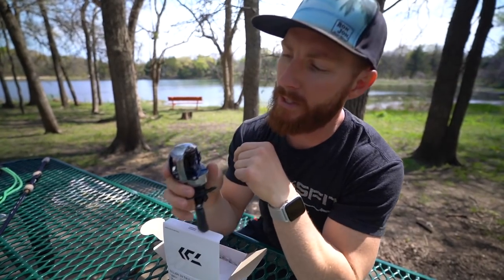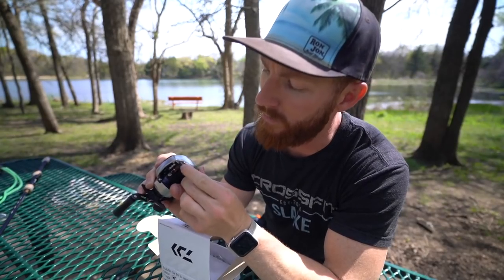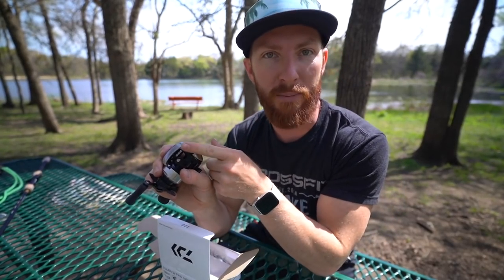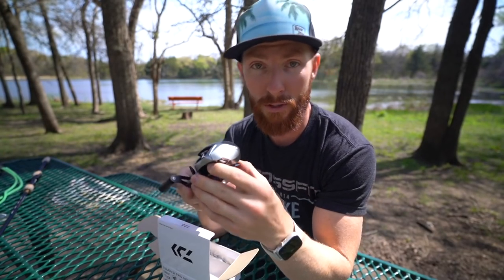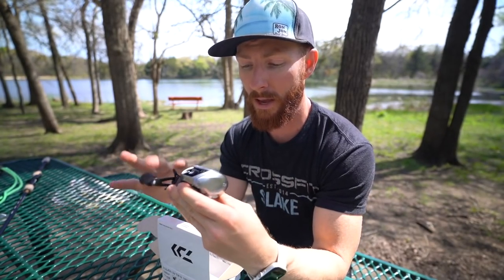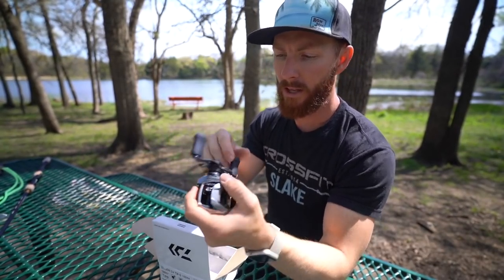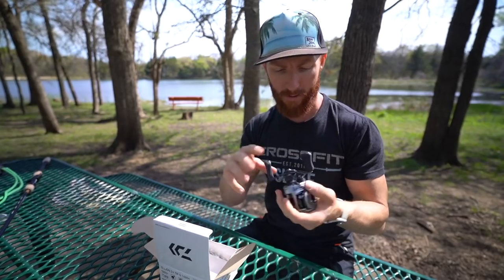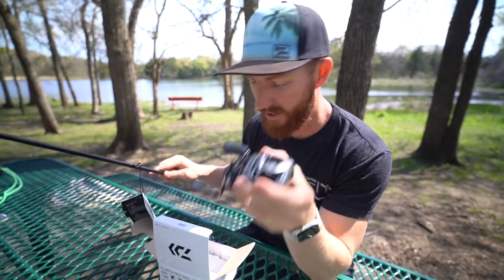We're going to cover a couple more specs and then get this thing on a rod. The braking system is a bit different — it sounds like you never have to open up the side plate, and it goes from 0 to 20 on the brakes. If you're used to a 1 through 6 system, there are just more steps here so you can get really specific. The design looks very similar to the newer Metanium and Bantam models from Shimano. The handle feels a little shorter than Shimano's, but I think it's actually the same diameter.